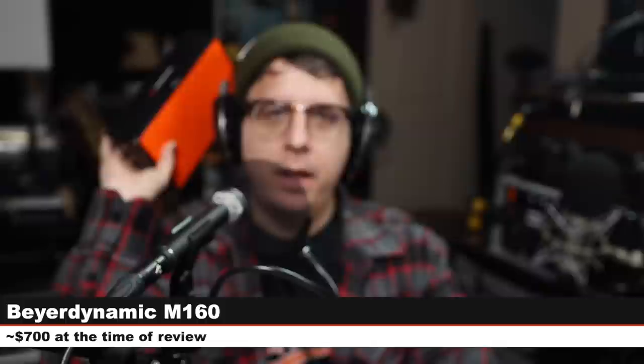Greetings, Earthlings. Today I'm back with a review of a very cool ribbon microphone. That microphone is the Beyerdynamic M160 double ribbon microphone, and if you are interested in this mic, it will cost you around $700.